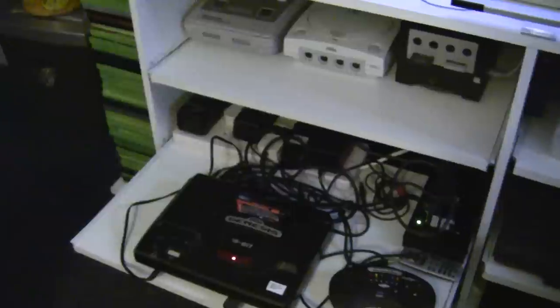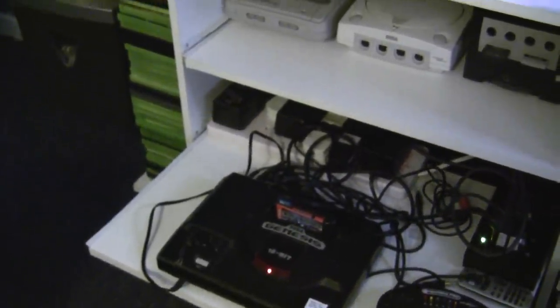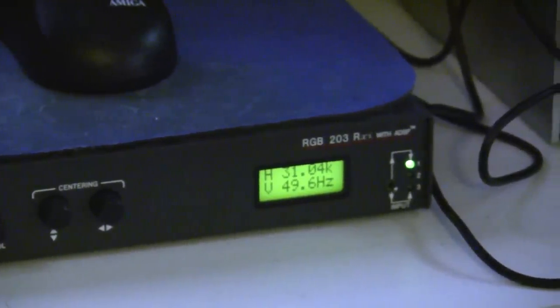So here we've got a Genesis. Now although this says Genesis on it, it's not actually a Genesis — inside that console there is a PAL motherboard. It's currently set to PAL; it's got a switchless modification on it and it's set to PAL. If I pan in on my Extron RGB interface, we can see at the bottom the vertical refresh is 49.6Hz because the console is set to PAL.